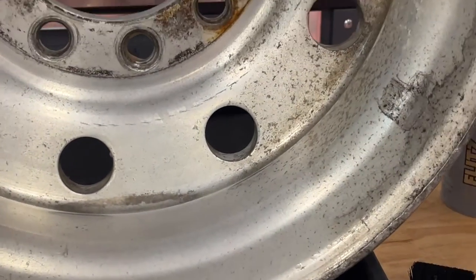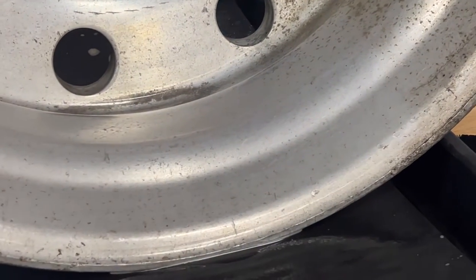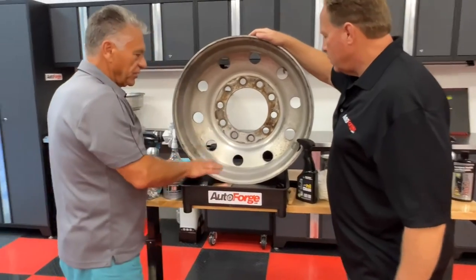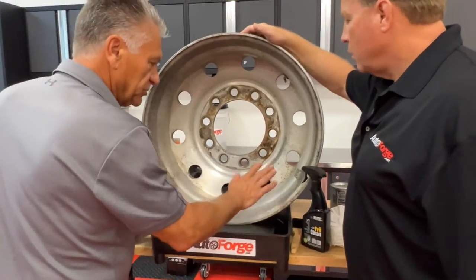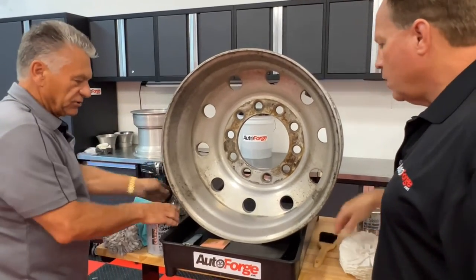I work in the detailing world for 30 years now, and you talk about strong cleaners, the first thing you think about is it's going to be dangerous. So this is safe. Let's start with the Flitz Polish on here — we're going to start bringing this back. We've cleaned with the pre-clean. Now we're going to take the Flitz Polish.